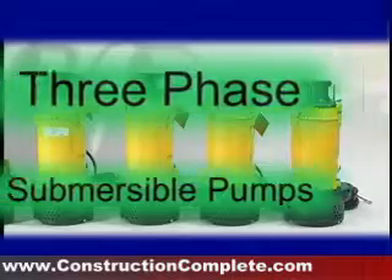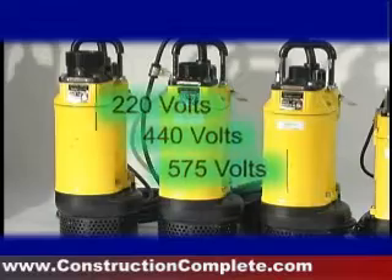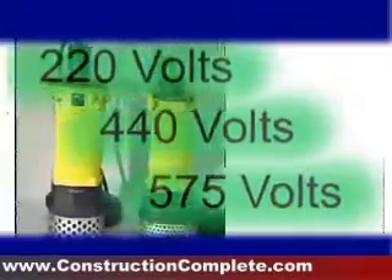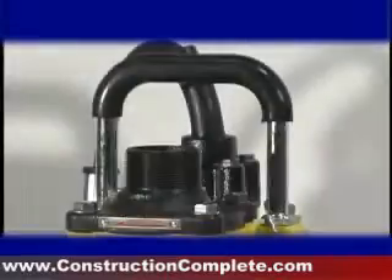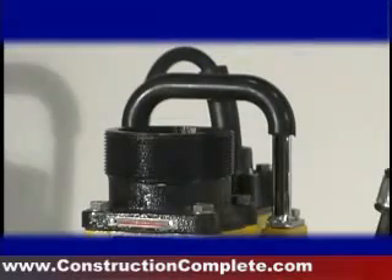Wacker's three-phase submersible pumps range from two-inch to four-inch diameter discharge with an optional six-inch discharge conversion kit. Voltage selections include 220 volts, 440 volts, and 575 volts, with electric motors from two horsepower to 15 horsepower. Pumping capacities range from 106 gallons to 644 gallons per minute, including several high-head and high-flow versions.